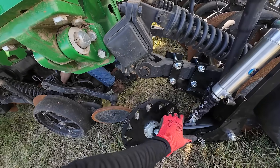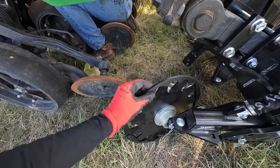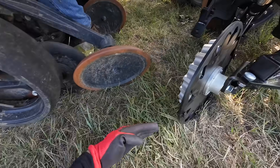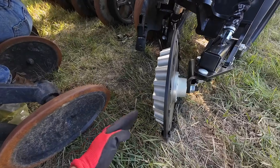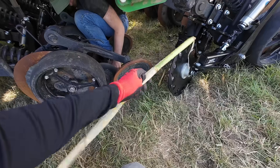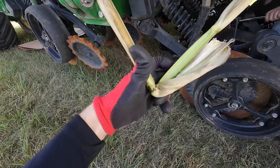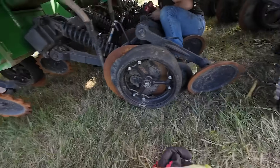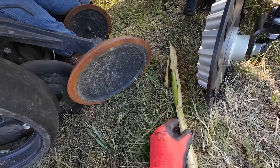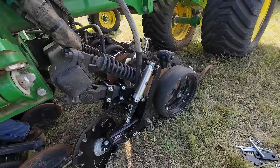We're installing these Yetter pneumatic cylinder-controlled row cleaners. They mount right up on the arm and have these row cleaner discs — like a shark-tooth blade. As the row unit comes across, the row cleaner pushes the trash out of the way so the disc can cut down through the ground without hairpinning. In a no-till field with a lot of corn trash or heavy residue, this is a big problem — trash jams into the furrow, seed gets placed around it, and a lot of times it won't germinate. The row cleaner pushes it out of the way, making a nice clean seed bed.